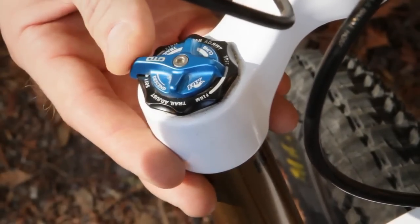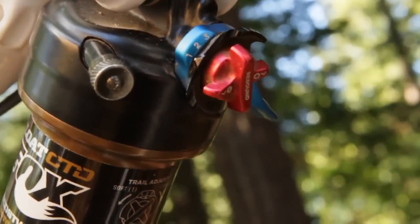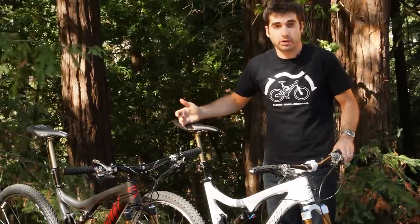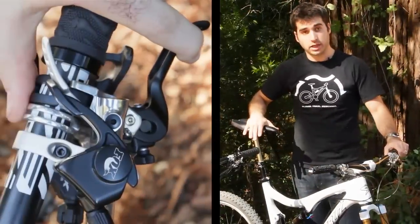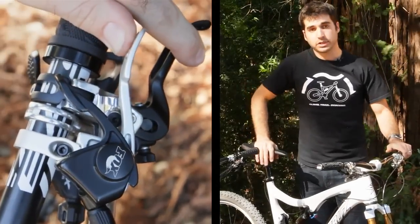You have a three position adjuster on the fork — climb, trail, descend. Similar setup out back — climb, trail, descend. Also, your seat post is totally integrated into this system. You've got your climb mode, trail mode stops 40 mils down, full descend mode.